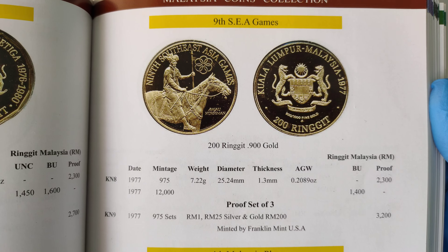If you need more time, just pause the video. Alright, let's take a closer look at the gold coin.